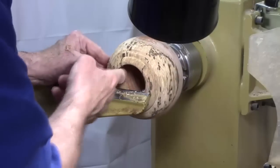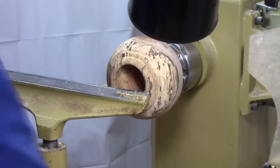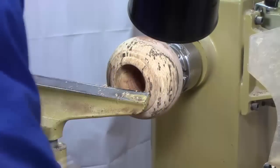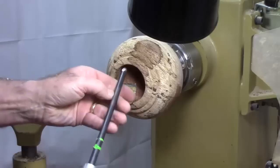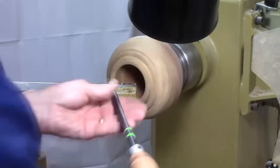Now, my wall is pretty thick, so I need to start working on this wall. That's going to be a challenge. I'm going to use a smaller bowl gouge and come down the side. This is a 3/8 inch with a fairly swept-back grind. We'll try that.